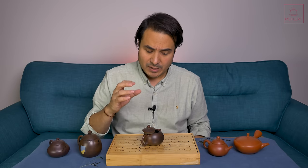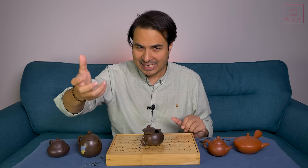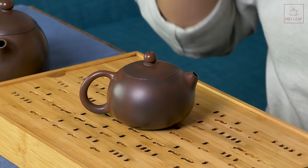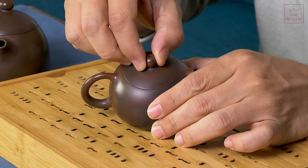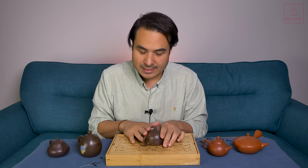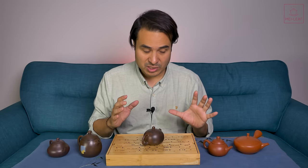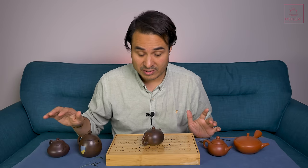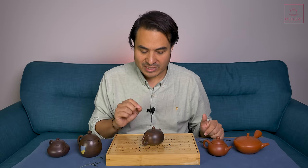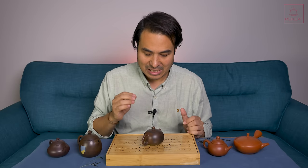Ni Xing clay is made by blending two types of clay from different sides of the Xinjiang River in Guangxi Province. Supposedly one side's clay needs to be matured and stored before it's mixed with the other side, making for a very malleable clay that can be worked very finely. You can see how tight-fitting this is, and you can hear how bell-like the sound of this clay is — dense, smooth, and weighty. Ni Xing is much less talked about compared to Chao Zhou red clay, Zhe Tao, and Zhe Sha.